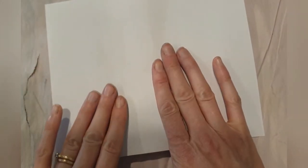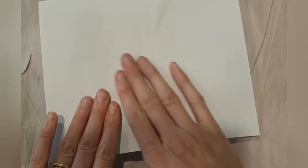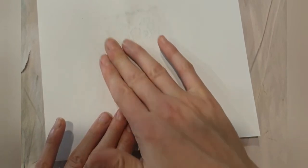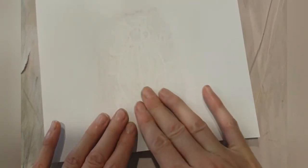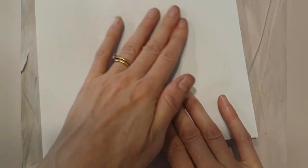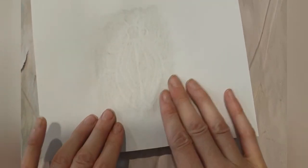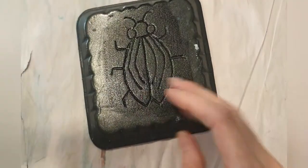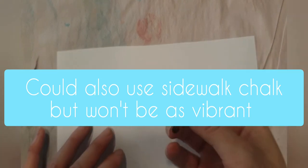Grab your piece of paper, and with some firm pressure and flat hands, go in circular motions or back to front, right across it. You can kind of see the pattern come through on the other side — when you start seeing that, you know it's taken hold. Then slowly peel it away to reveal your print. That's the black and white version.